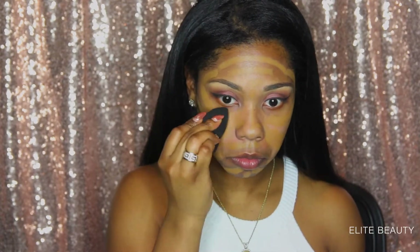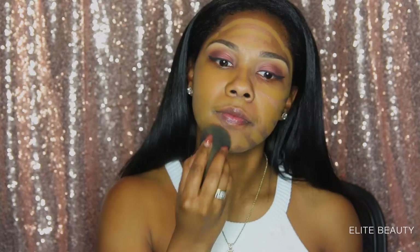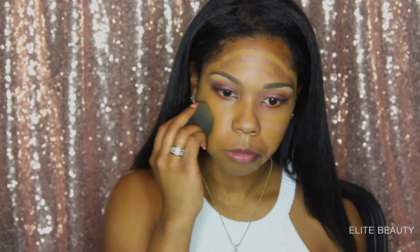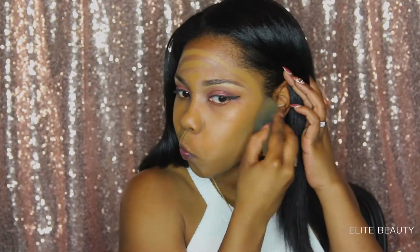Now I'm going in with my beauty blender and I'm just blending out all of my foundation.